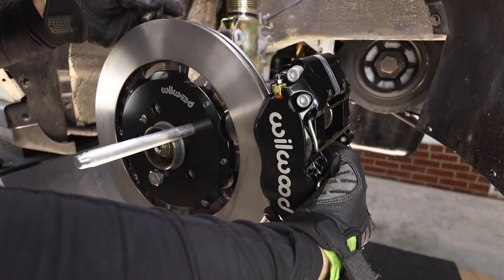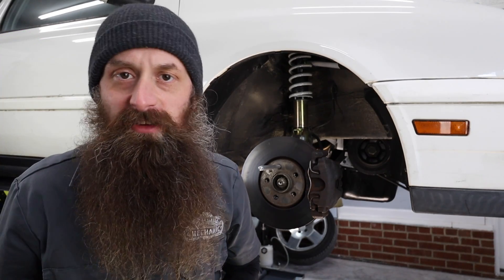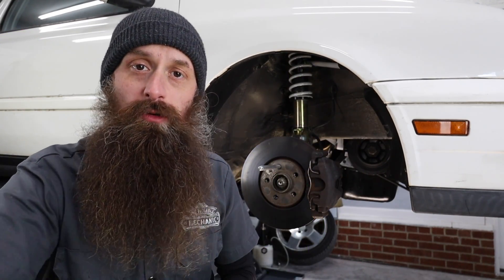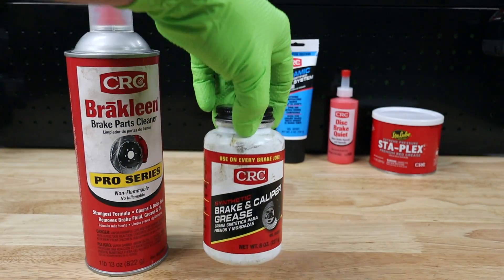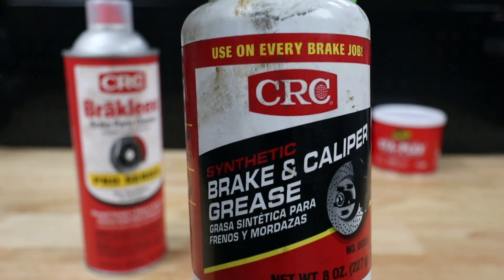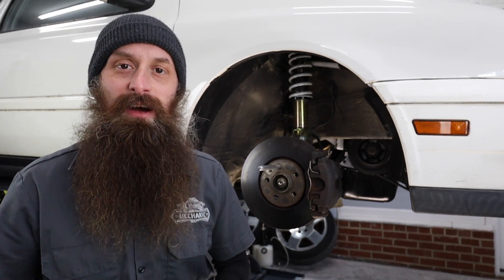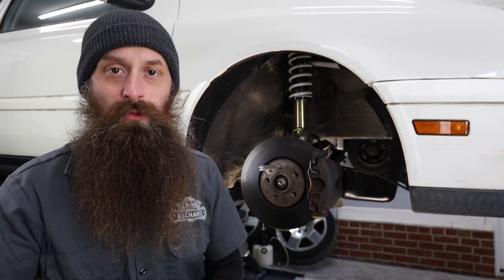What's up everybody, it's Charles. Today I'm installing a big brake kit on the GTI and I thought this would be a perfect opportunity to share some of my tips on doing brakes with you guys. Before we get to those tips, big ups to CRC for providing some chemicals, some technical advice, and for sponsoring this video. I'll put links to everything we talk about today down in the description. Let's get into some must-follow tips for doing your brakes.